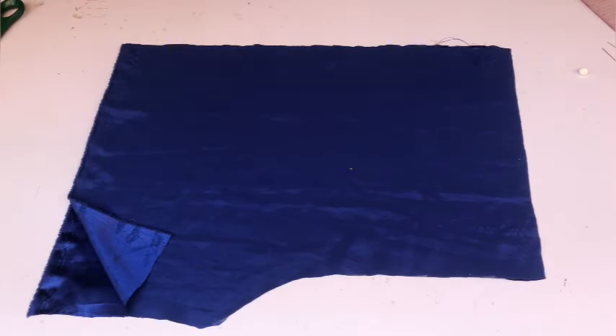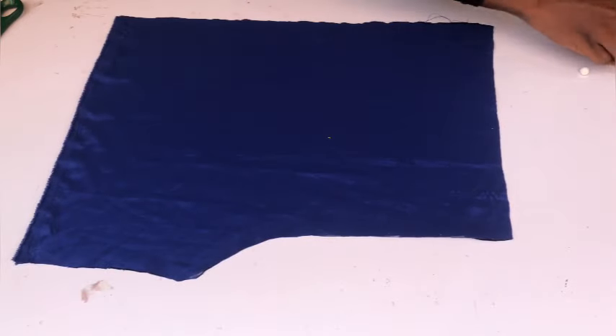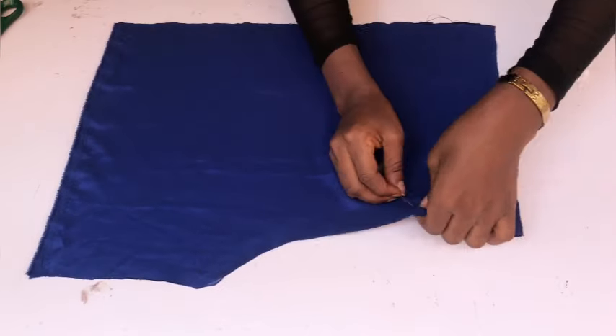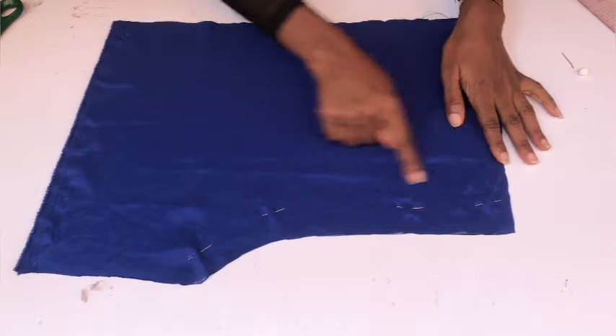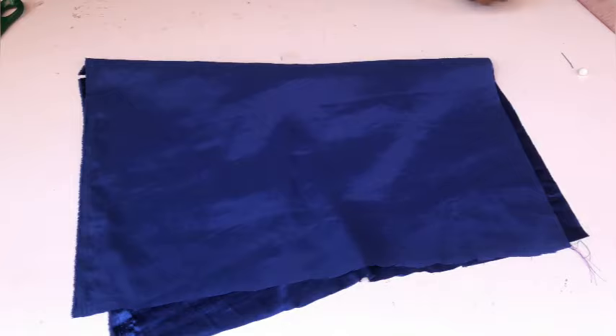After cutting the front piece, I remove my pattern paper and pin the crotch in place, sewing using the one-inch allowance I left. That's the pants tutorial done. We're now going to draft out the top.